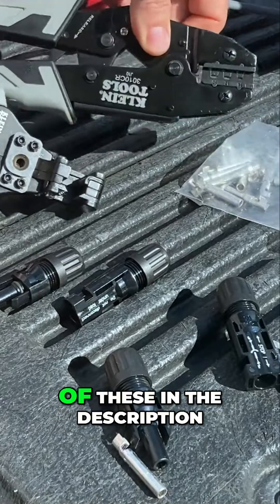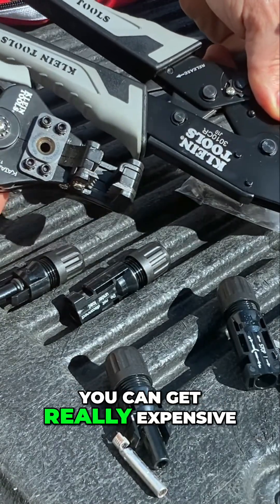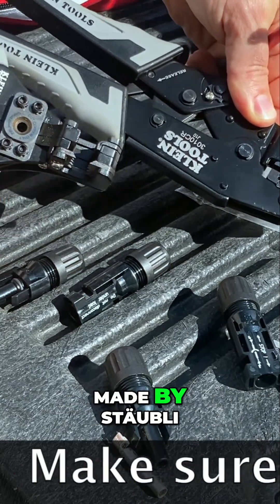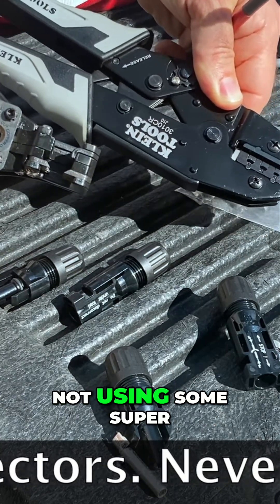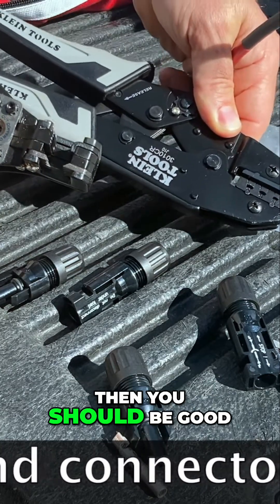I'm going to leave a link for both of these in the description. I find that Klein is a reputable brand. You can get really expensive MC4 crimpers as well, made by Staubly. Technically, that is the only way to probably have a UL listed connection. But in my opinion, as long as you are not using some super cheap brand of crimper, then you should be good.